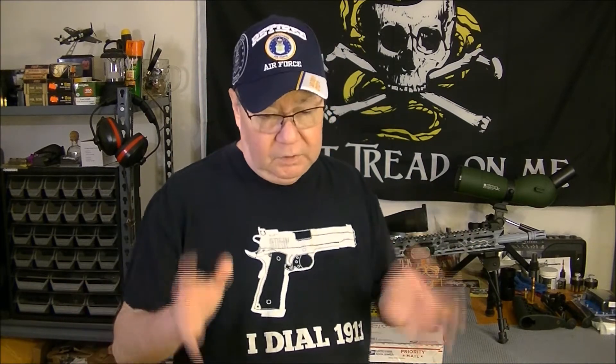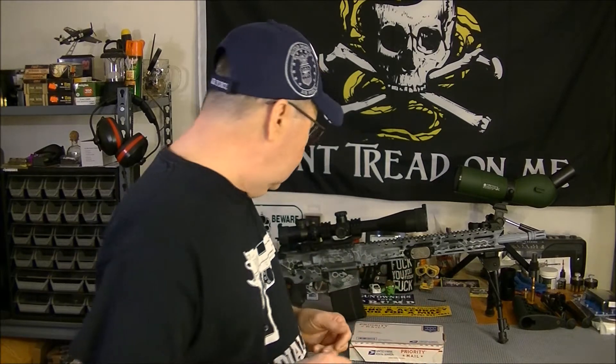Jim got my brake painted and everything, and I appreciate it, Ebomey, for the Huber brake. Make sure you check out John Huber also — he makes some really good stuff: triggers, brakes, and everything. But here it is right here.